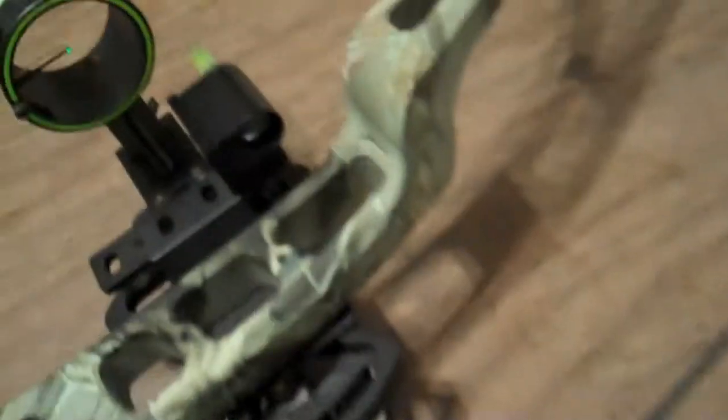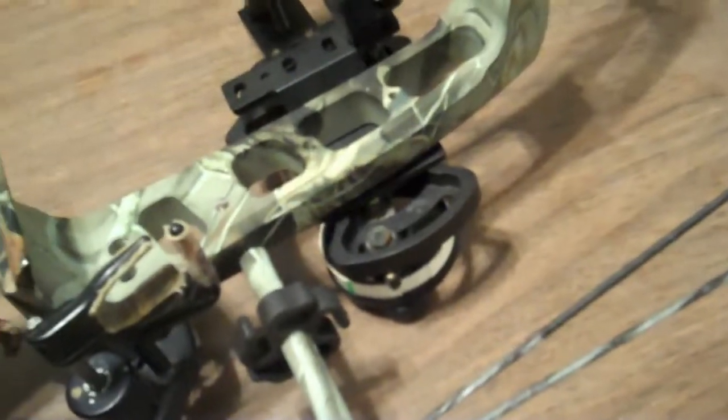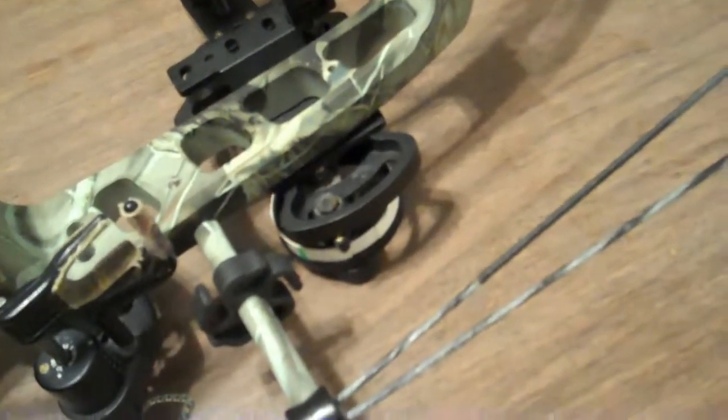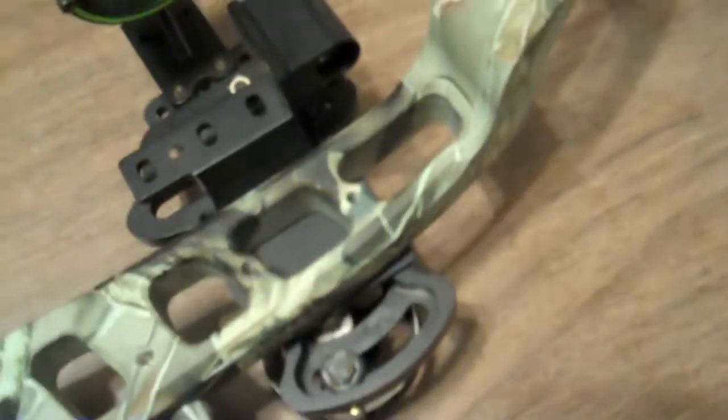Just some serving around to protect the string from the string stop. But this thing right here means I don't need a peep sight — it's really nice. If I practice a lot, my anchor point is in the same spot, but if I don't practice as much, my anchor spot isn't consistent. So this helps that to be consistent. I like that a lot.